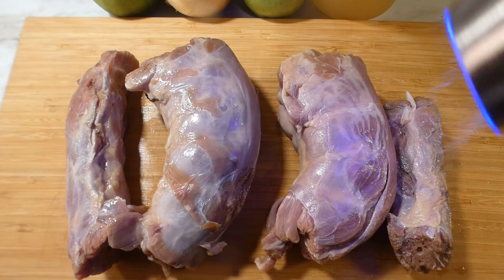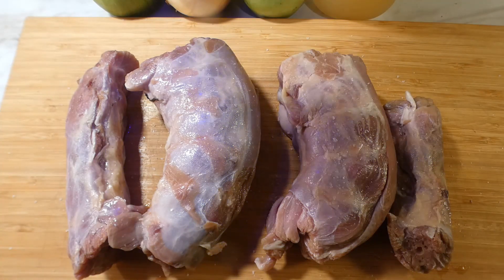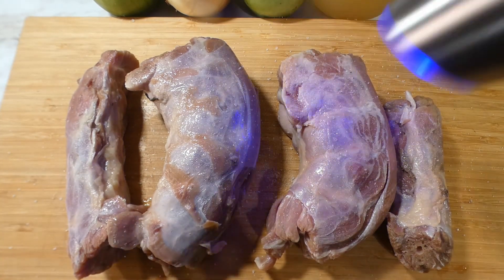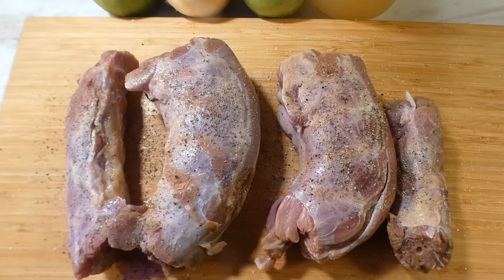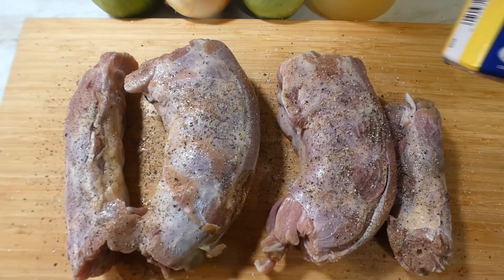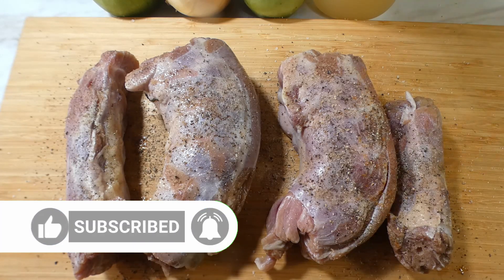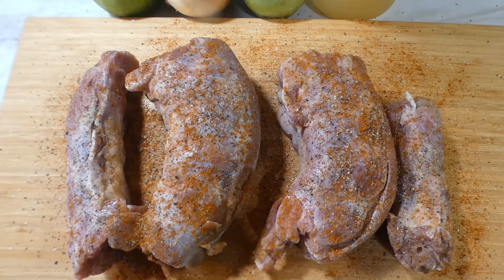So first thing we gotta do, you know we gotta rain on. Gotta get a little salt — a little salt. And of course, we gonna come in with some of this Old Bay. Gonna hit it with that Old Bay real good. And of course, y'all, we season all sides. Season all sides, y'all.